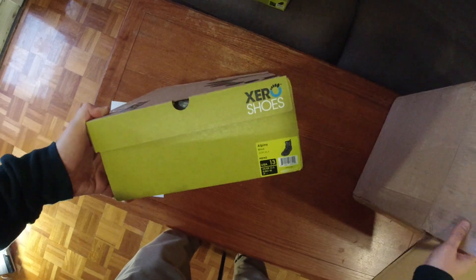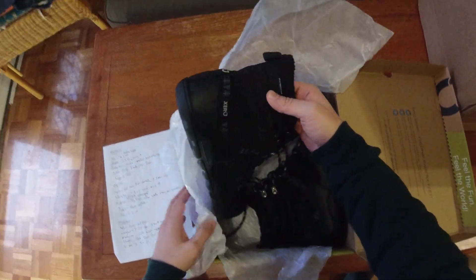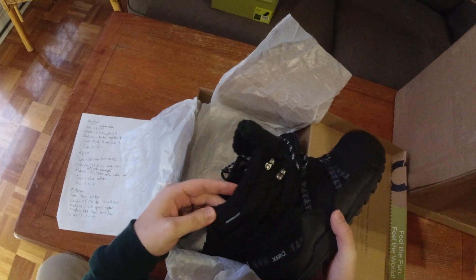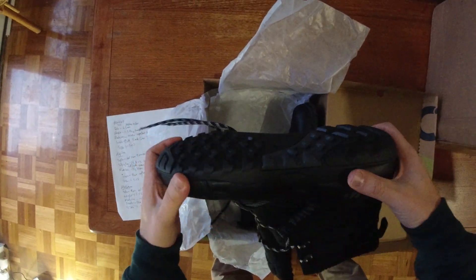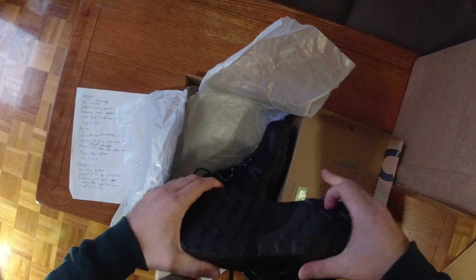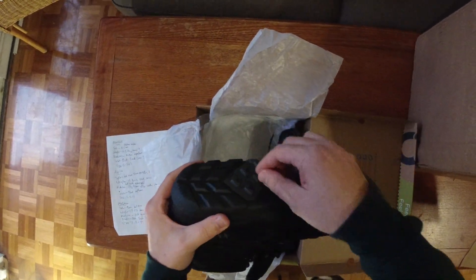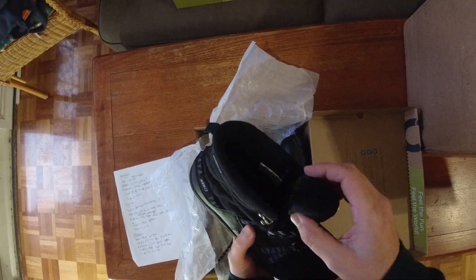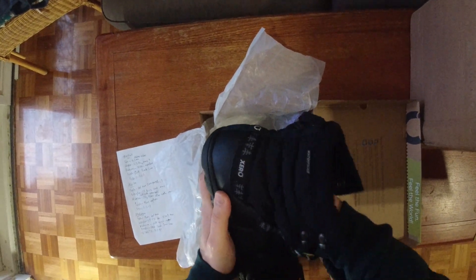The last one is the Alpine, also in size 13 — it's a hiking boot that looks like a full Gore-Tex boot, though it uses a different material. It's still waterproof and seam sealed, with a gusseted tongue and a wool-style liner, though I'm not sure of the exact material. It's got a 5mm outsole with 3.5mm lugs, still quite flexible, and weighs 14.8 ounces — comparable to the Melbourne at 14 ounces. The insole is a 2mm thermal sole.